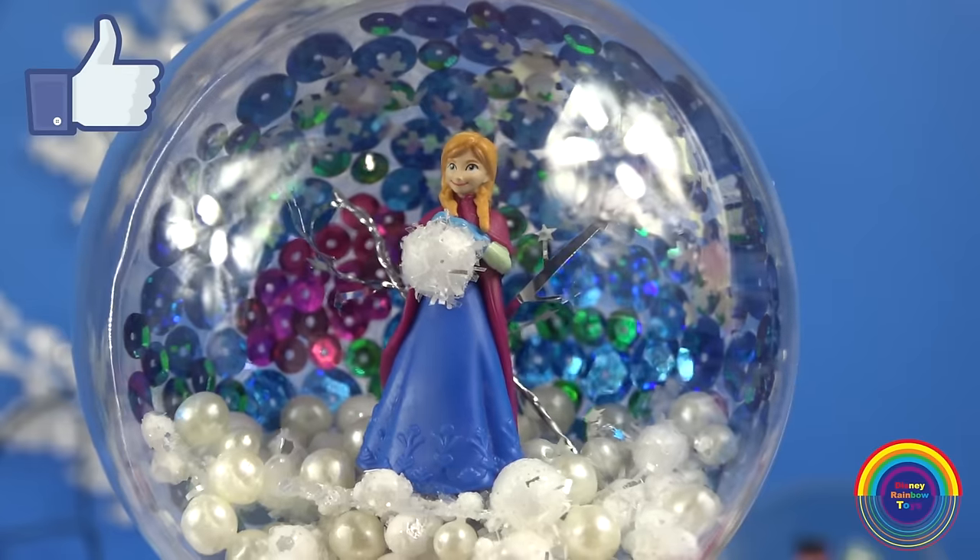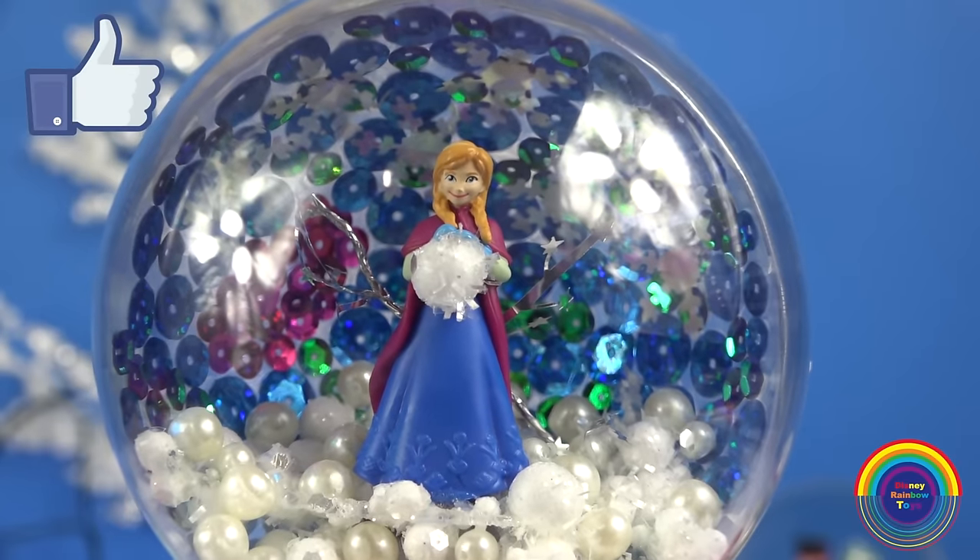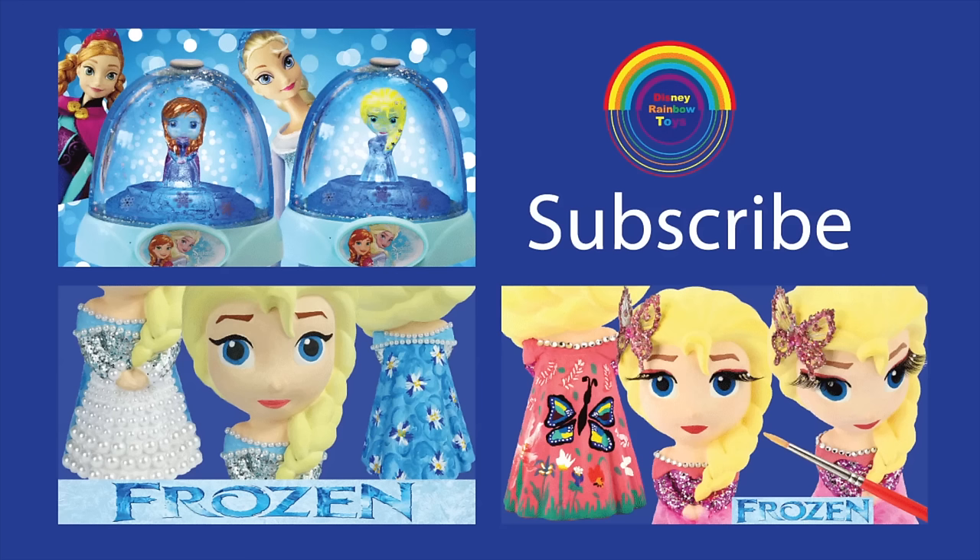Stay tuned for more creations. Please like and subscribe. Have a lovely day and see you next time.